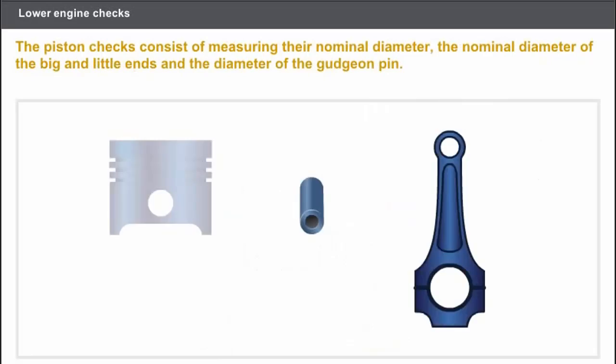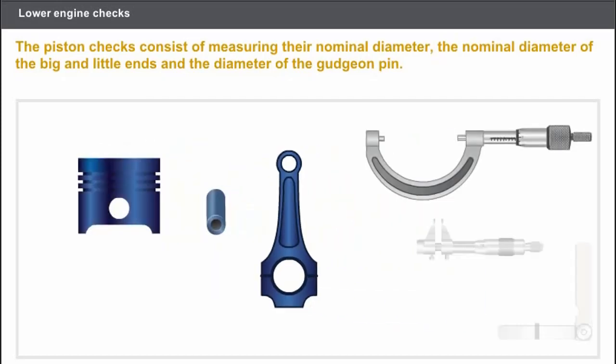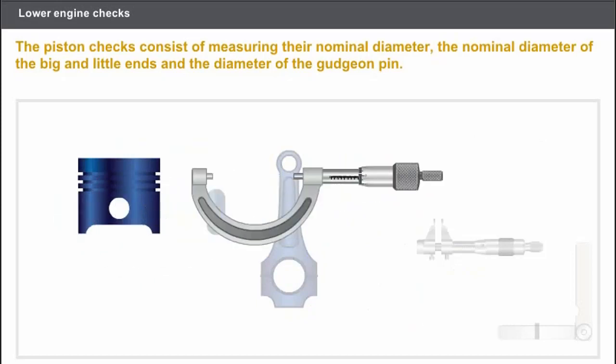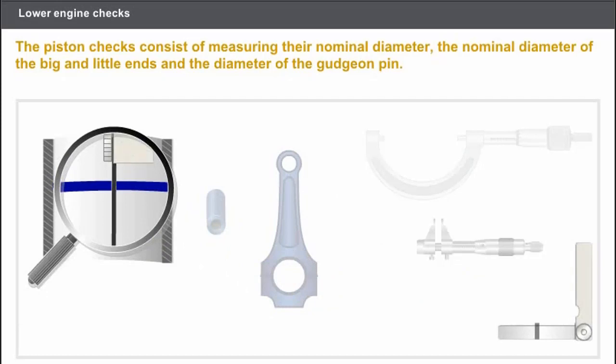Let's check the connecting rod piston assemblies. The connecting rod piston assemblies must always be cleaned prior to carrying out any operation. You must carry out the following checks: measure the nominal diameter of each piston; and on certain engines, measure the piston ring gap clearance.